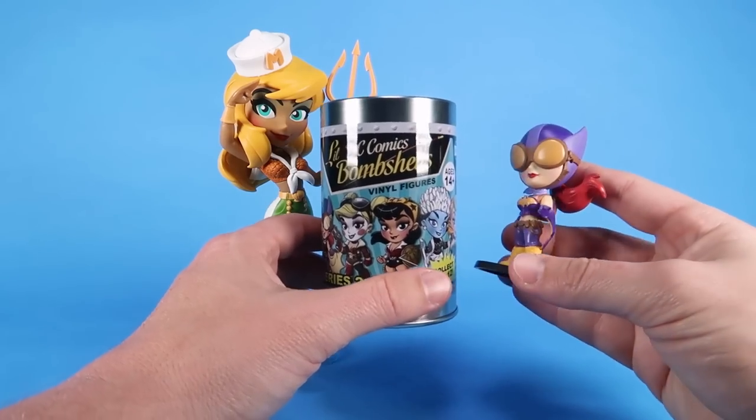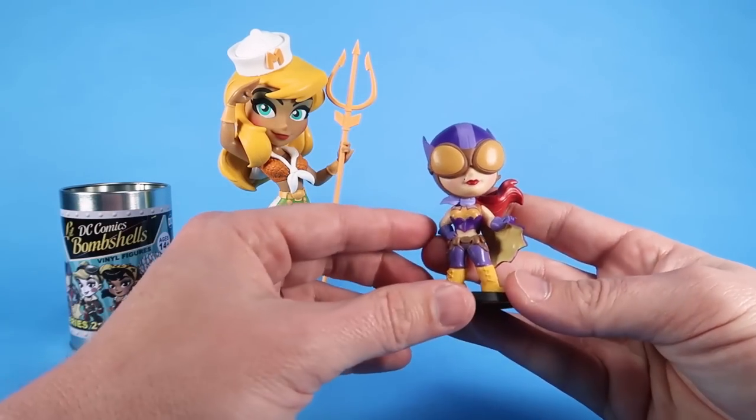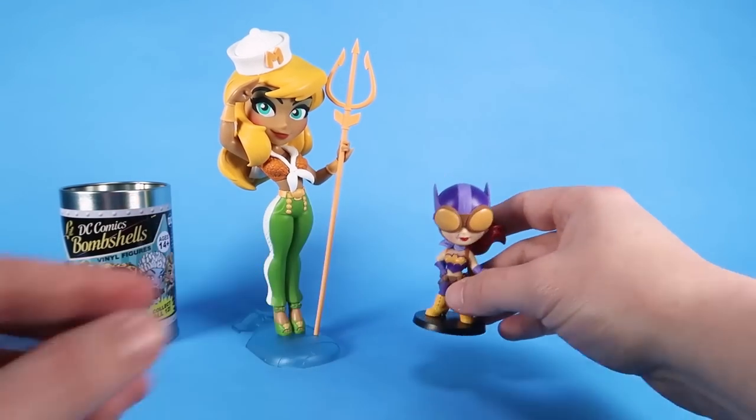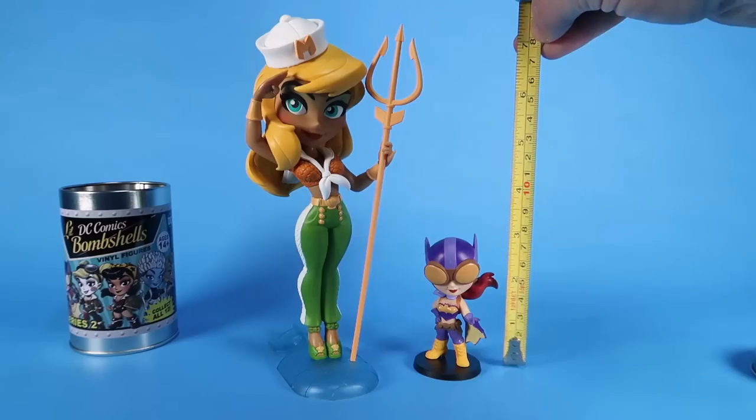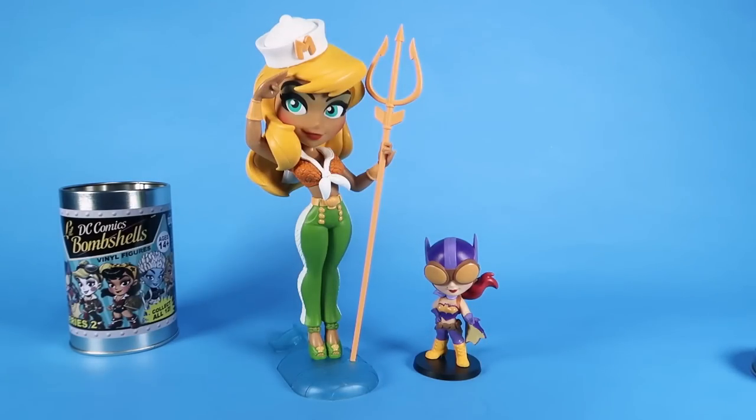We've got a mini vinyl figure of Batgirl — how great is that? You can see kind of a size comparison there. These little vinyl figures stand right at about three inches tall.